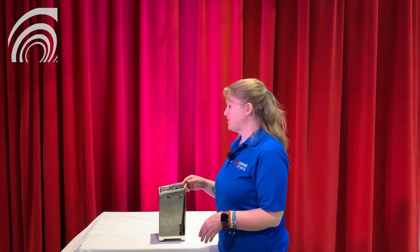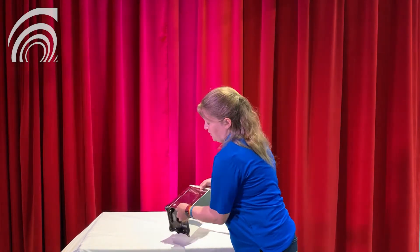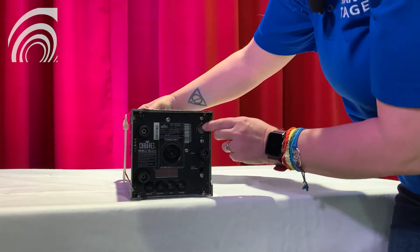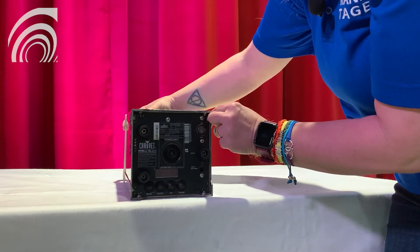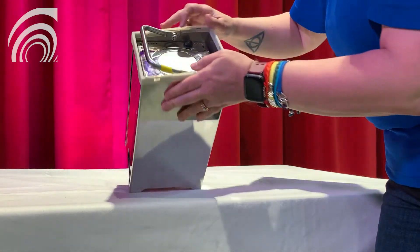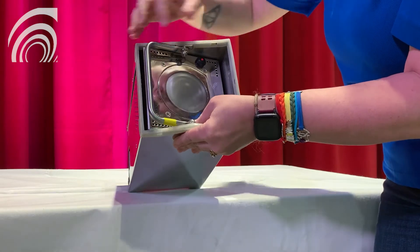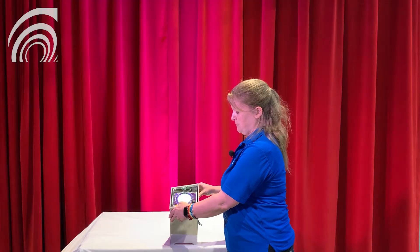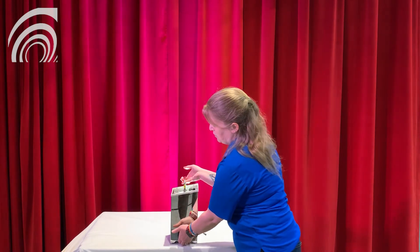To turn this unit on, you're going to flip it over. There's a paddle switch on the back — flip that to on. Then there's a button on the top; you want to hold that down for about five seconds. The LED will turn red and eventually we will get some light out of the fixture, just like that.